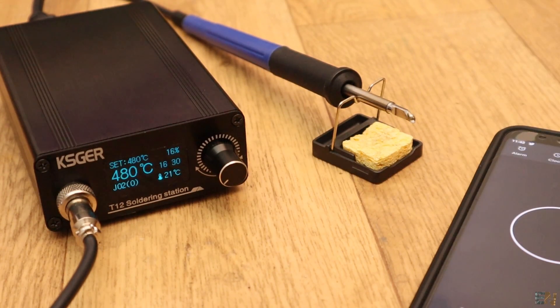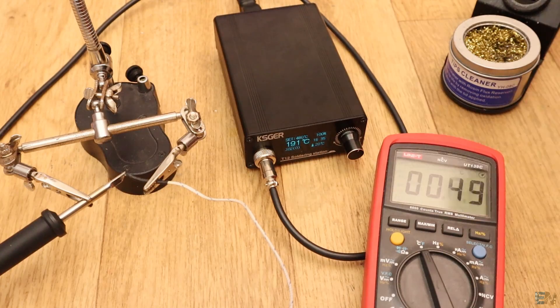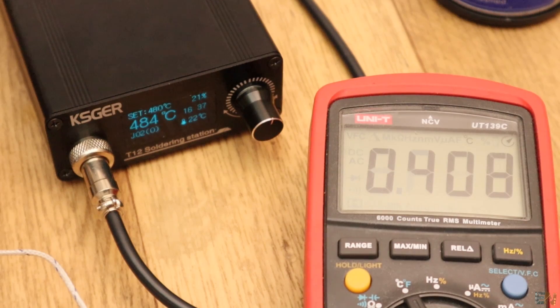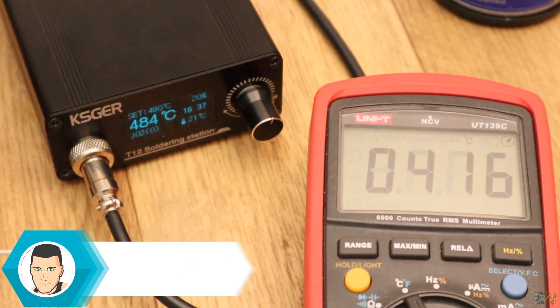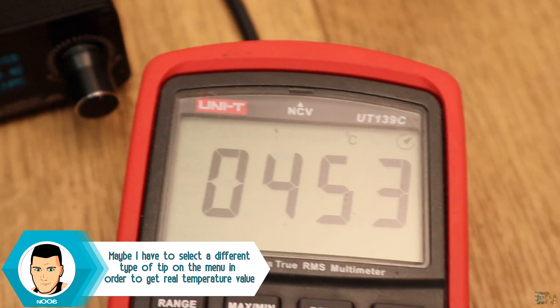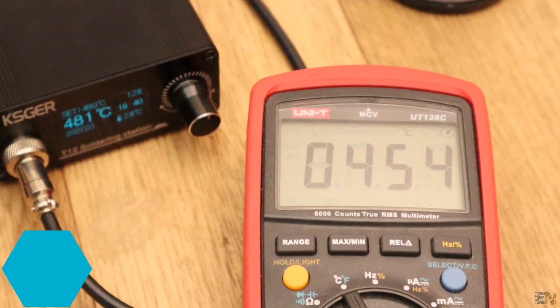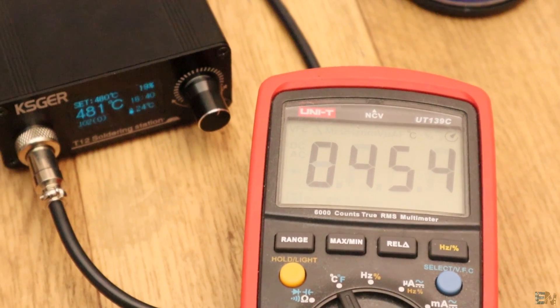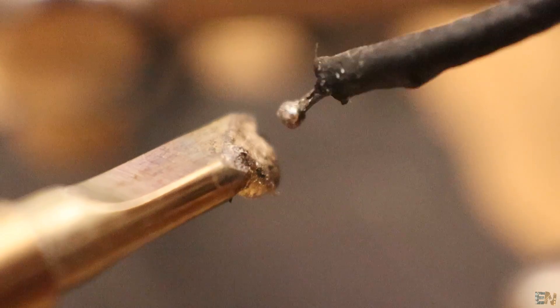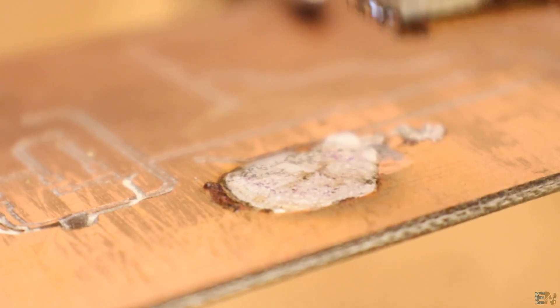Using an external thermocouple, I check the real temperature. As you can see, the station reaches the top temperature before the real value, so the exterior is getting hot slower or the station is not showing the real value. Also, the maximum temperature with the external thermocouple never reached 480 degrees, only 454, so we have about 30 degrees of difference.